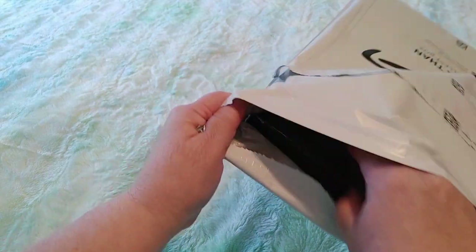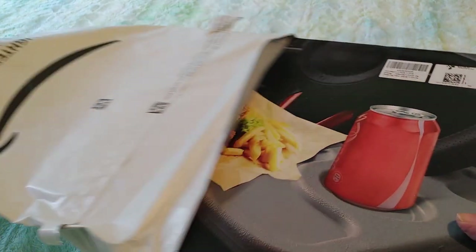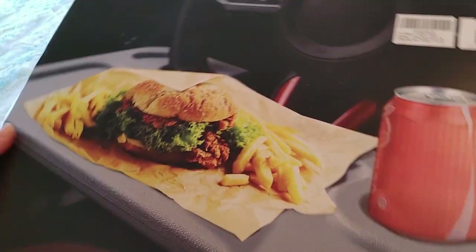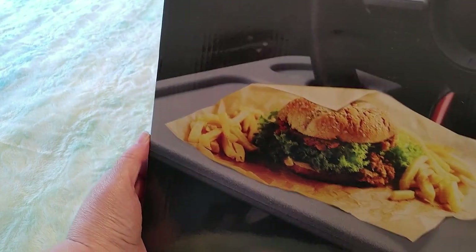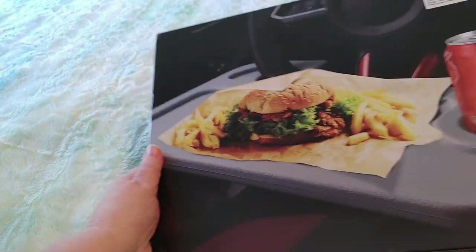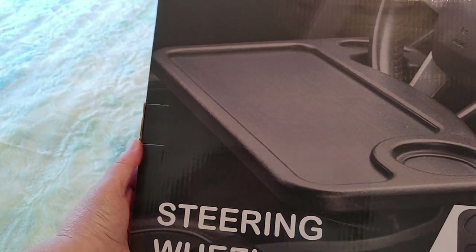So I know what this is and I'm excited about this. This is a tray. You're wondering why did I order a tray, and if I ordered a tray why am I showing you guys? Well there's a reason — it's a special tray. It's a steering wheel desk. Isn't that cool?